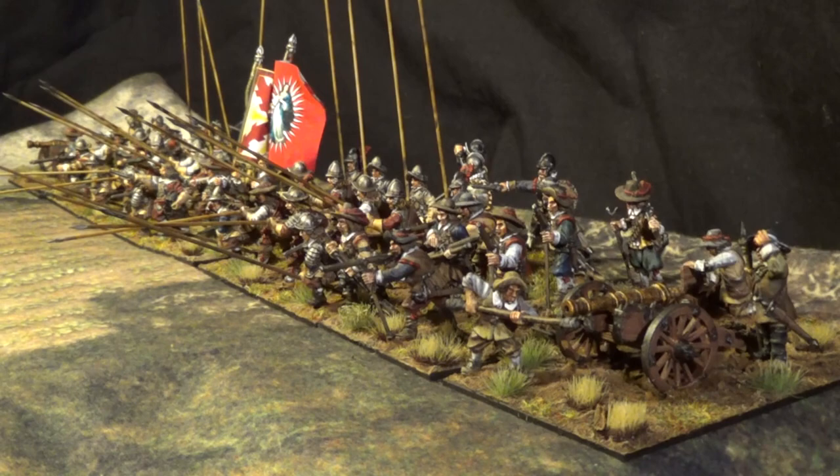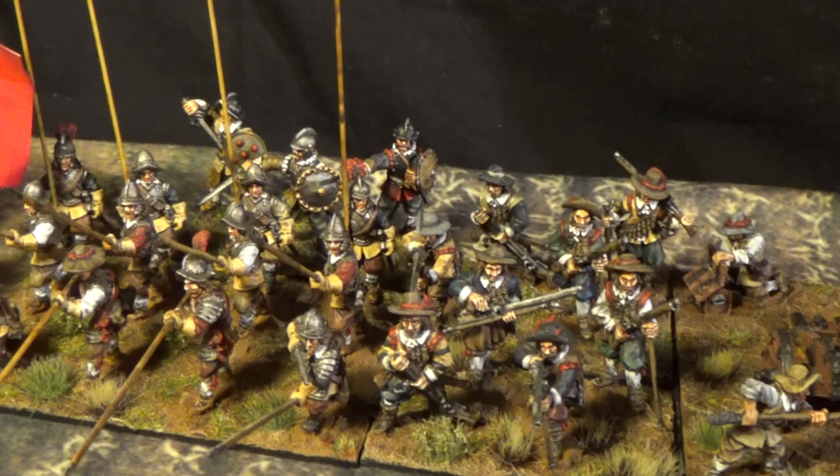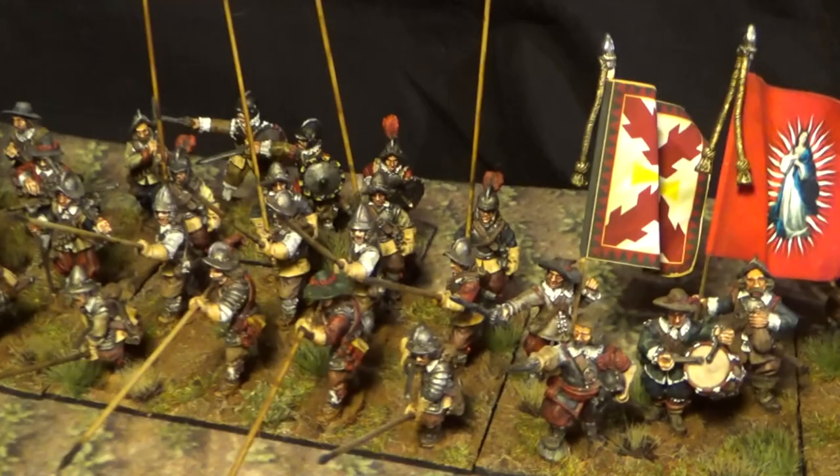Let's take a little closer look. On each flank of this regiment are placed two light cannons, and in the center you have all the pikemen — the pike blocks.